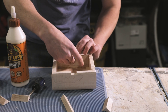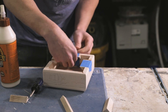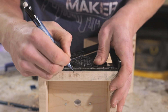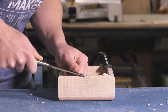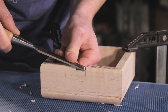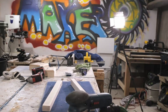Just a couple more features to add to the base. First, I'm going to add some French cleats that allow it to be hung in both a vertical or horizontal orientation on a wall. Second, I'm going to chisel out a slot where we'll put the USB jack that's used for charging the battery.